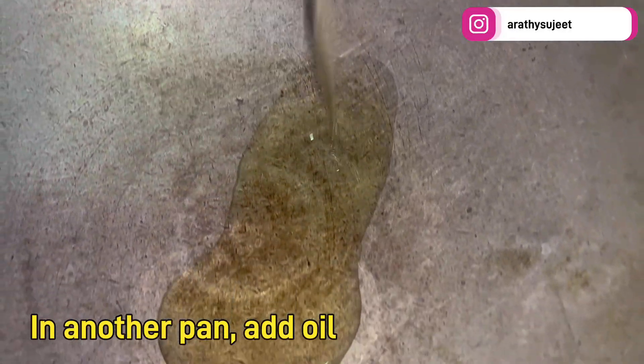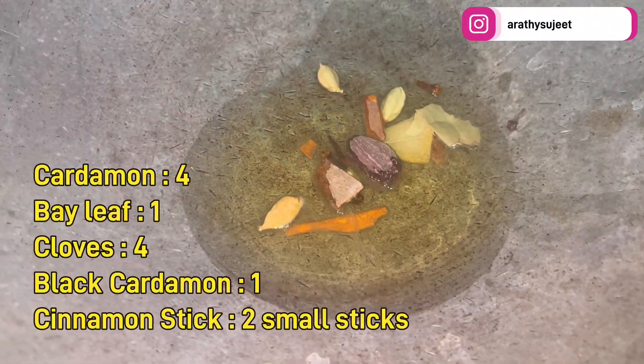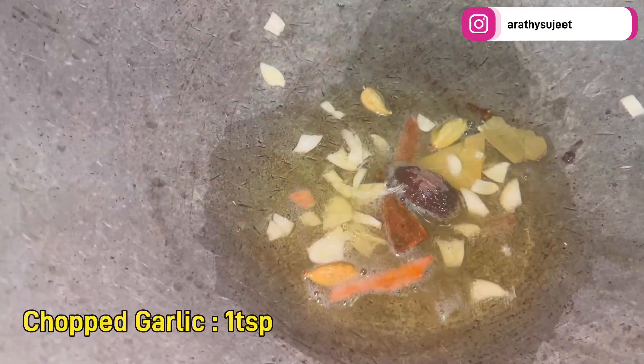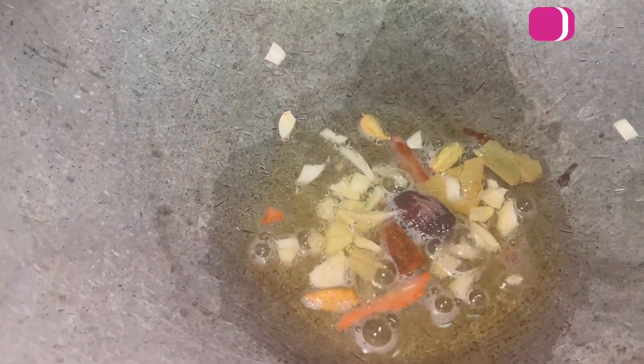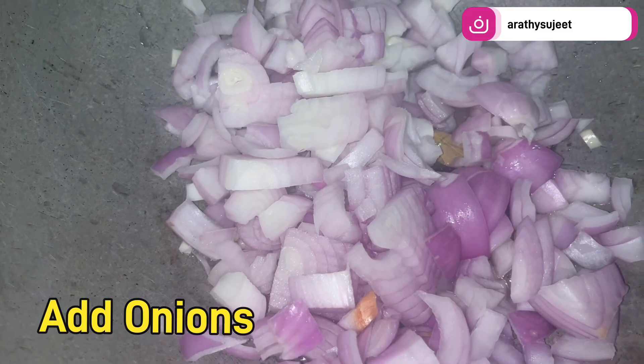In another pan — preferably a pressure cooker — add the whole garam masala to the oil. I've used cardamom, bay leaf, cloves, black cardamom, and a cinnamon stick. Then add chopped garlic. I strongly feel the garlic is going to enhance the taste of the mutton gravy, so for me it is an inevitable part of this recipe.